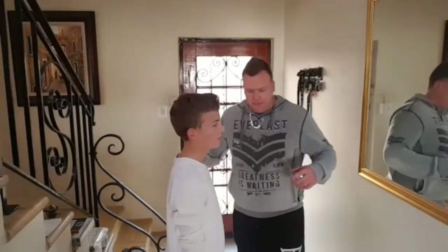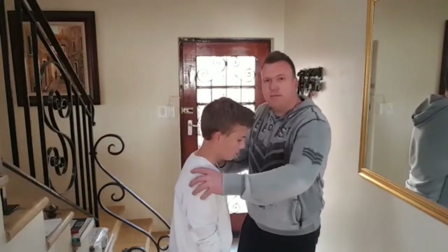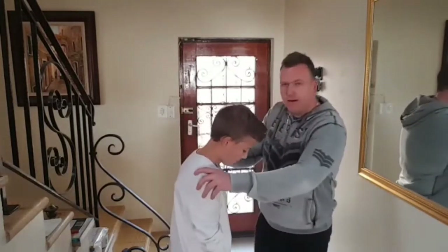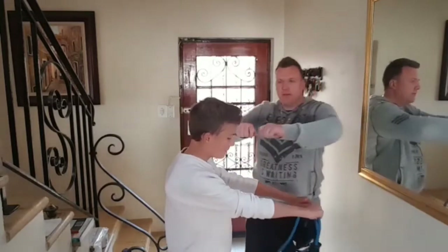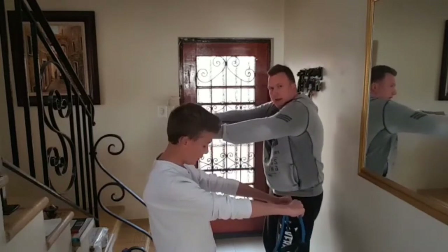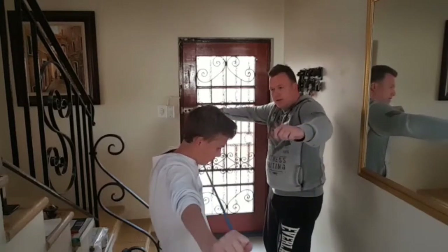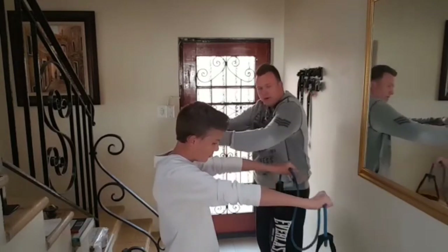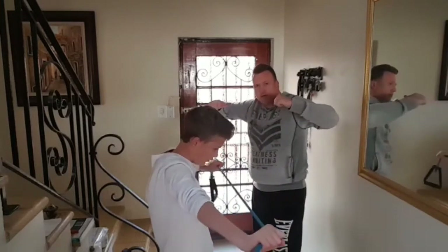The next exercise uses the resistance band again. Keep a straight back but keep your shoulder blades protracted forward to get that stretch. Take the resistance band, find where it's comfortable, and open it up — but don't squeeze your shoulder blades together. Keep that protraction, hold and squeeze it out, then slowly come back. You want to keep that solid, slow, controlled position — you're going to feel those muscles working and they're going to strengthen.